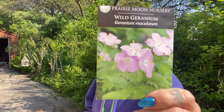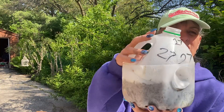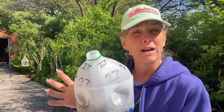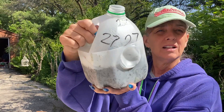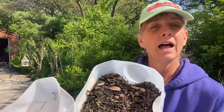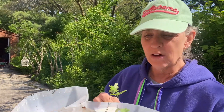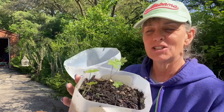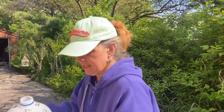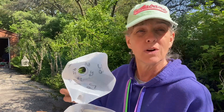Jugs 27, 28, and 29 are supposed to be wild geranium. I had done an experiment — I tucked the lids down in there because somebody on YouTube said that was a good way to do it. I'm not sure that I like it, but I have one seedling in the first jug. The second jug has two seedlings that look good. The third jug has nothing in it. So it looks like I have a total of three seedlings of wild geranium starting — and you know what, if I get three, I get three. It's better than nothing.